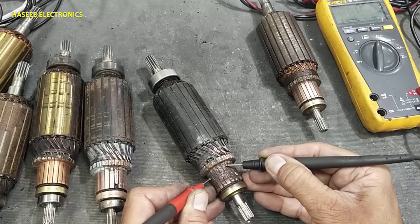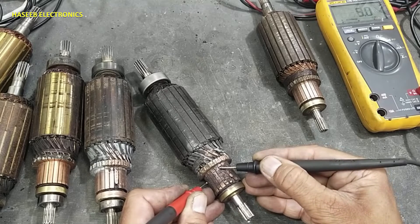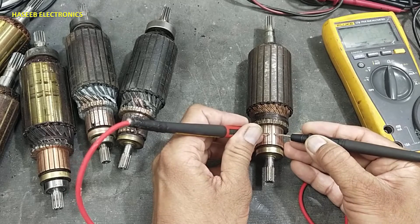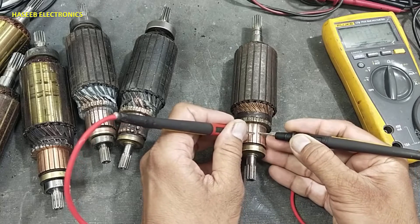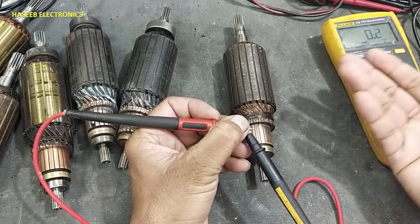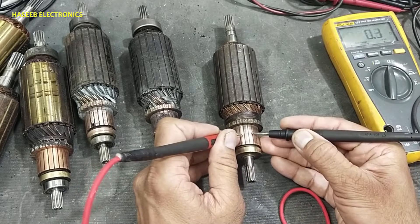We can see some segments are giving 0.8, 0.5 — this indicates a disc reaction. Check one by one segment, moving to each step. The reading must be the same and must be low. If at any point there is increased resistance — if the normal reading is 0.2 or 0.3 and it jumps to 1 ohm, 2 ohm, or 100 ohms — that indicates a bad connection or bad soldering between those two points. This is a good test.